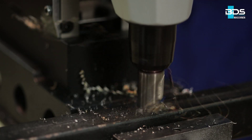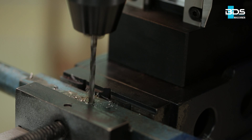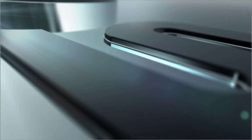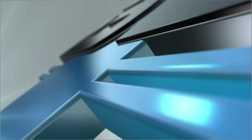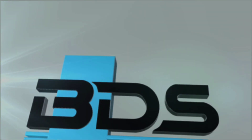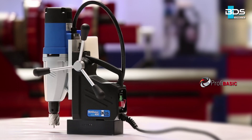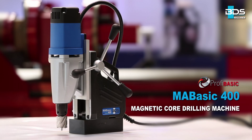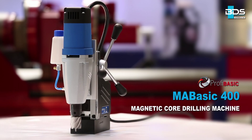The newly developed pure power and performance magnetic core drilling machine in an economical range from BDS Maschinen. Introducing the MABasic 400 magnetic core drilling machine from the economical PROFIBASIC category. High performance, low price.